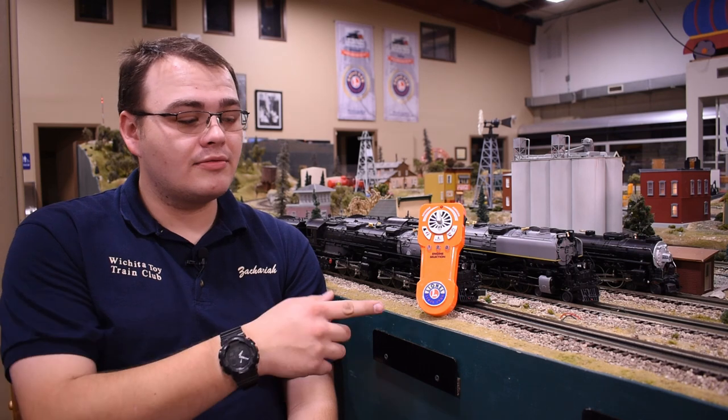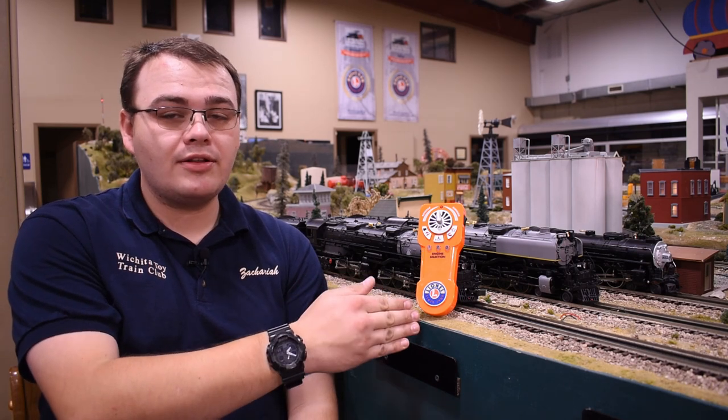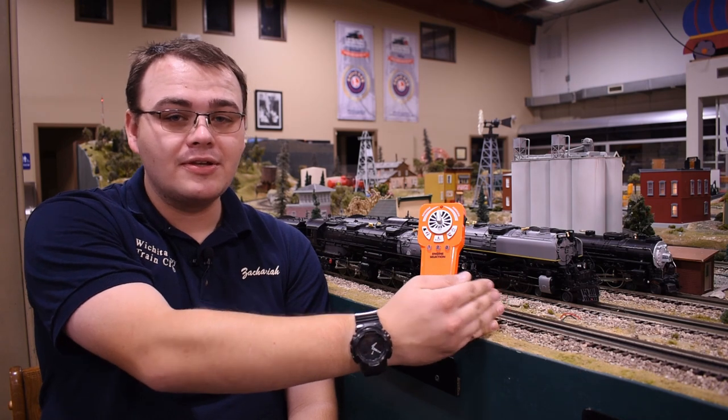Currently our Santa Fe Hudson on the far track is an RF-only locomotive. We can put the remote into hotspot mode, pull up the app, and if all three engines are on, I can see through the universal remote both Challengers along with that RF engine. This is really good for kids or grandkids who like the app experience — it allows them to run older RF Lion Chief engines that way.